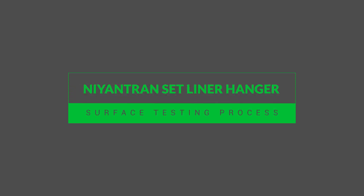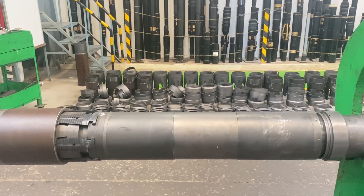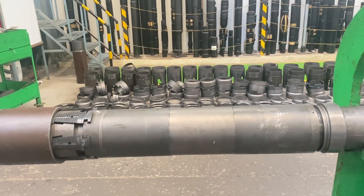Welcome to WellCare Oil Tools Naintron Set Liner Hanger Surface Testing Process. This technology is designed to wash and ream a liner to the bottom without fear of hydraulically setting the liner hanger prematurely.